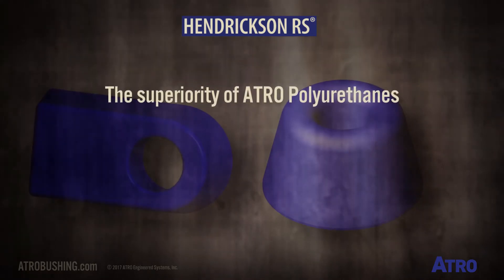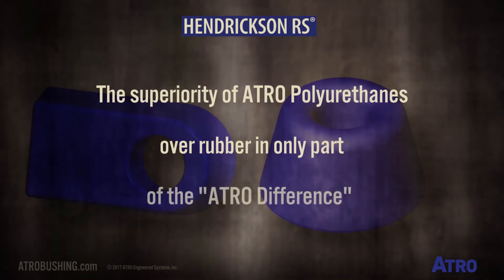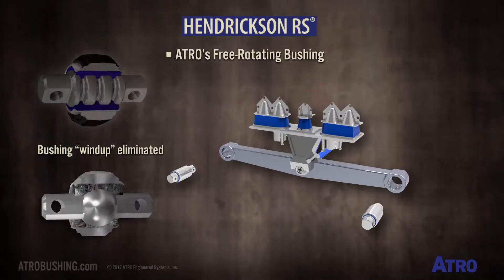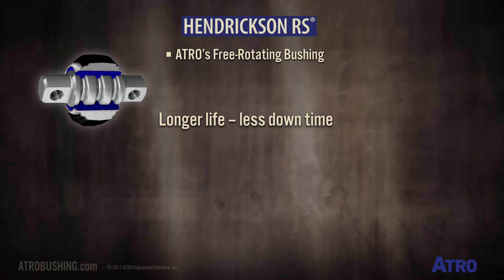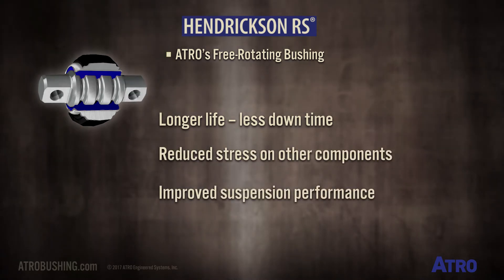The superiority of Atro's polyurethane over rubber is only part of the Atro difference. With Atro's free-rotating bushings in the end beams, the bushing wind-up experienced in rubber bushings is eliminated, resulting in longer life, reduced stress on other components, and overall improved suspension performance.